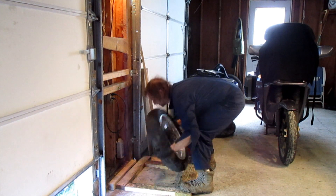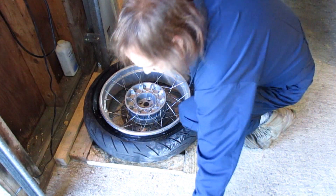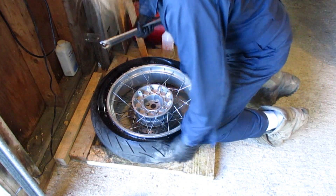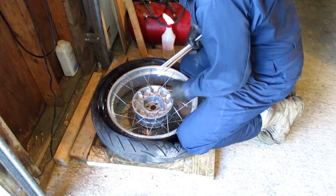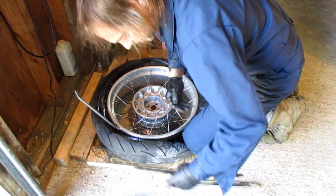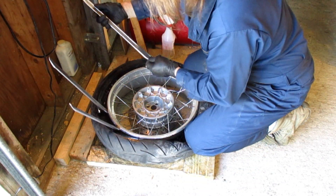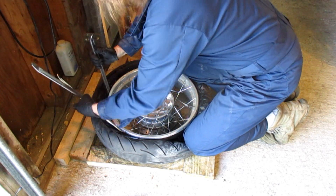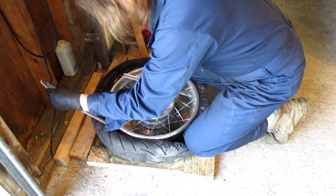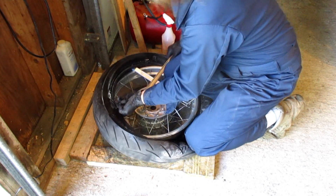I don't even need much soap on this application. You need two hands, two knees, and three tire irons of your choice. You're going to put your knees on the bead so that the tire goes into the valley of the rim. Hook your tire irons and put your knee on it.